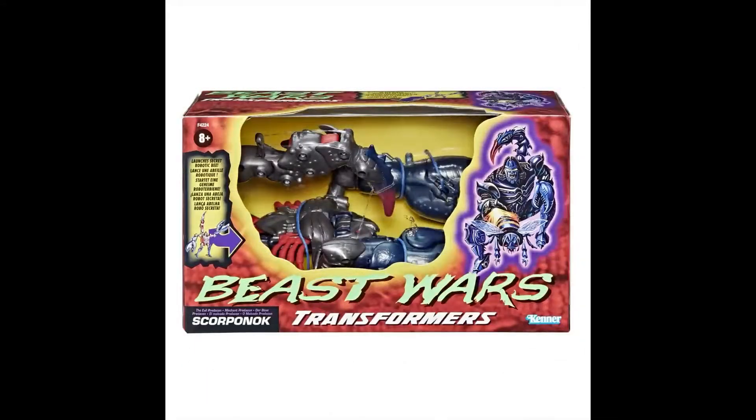It's official — no more speculation. We're going to get a reissue of the Beast Wars Scorponok. This is one I've really wanted, and with the disappointment of Kingdom Scorponok for a lot of people, this one is better. He's going to be a lot larger — mega sized.